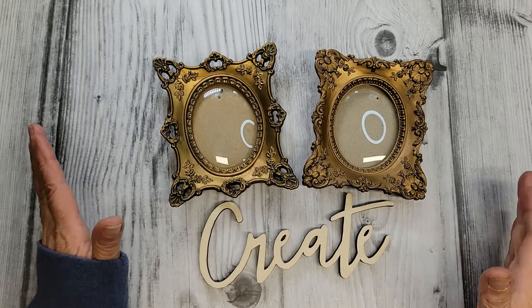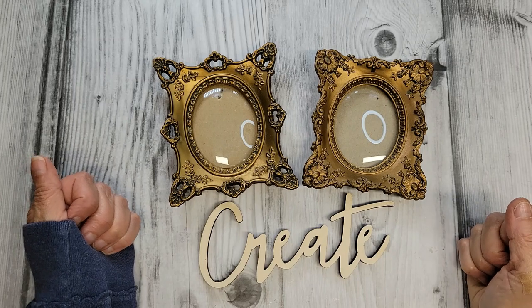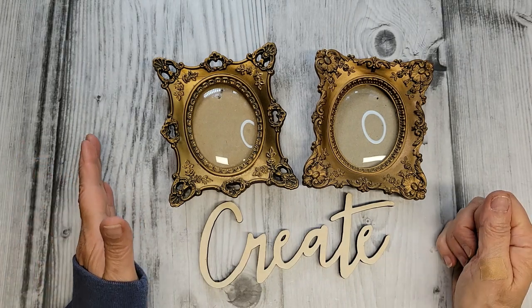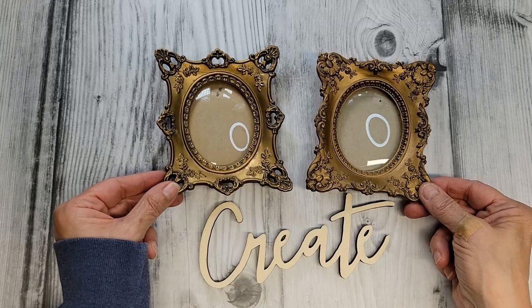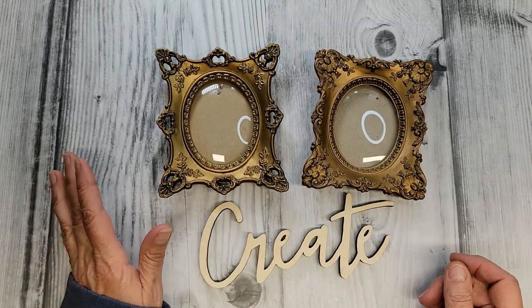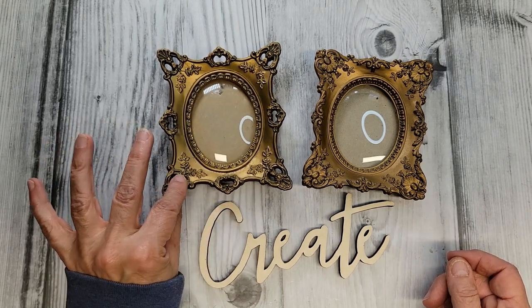Hi everybody, it's Tammy and welcome back once again to my craft room here at Creative Girl Vintage. Last week I shared with you all of my little vintage finds from over the weekend, and I promised we would do something with these amazing little frames. I've got some little vintage minis and we are going to transform them into a little mini shadow box.